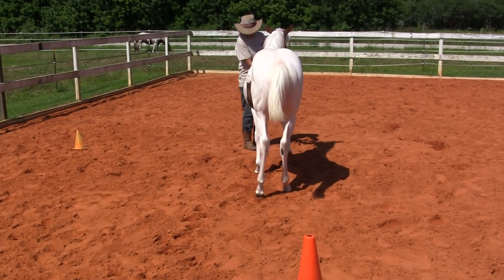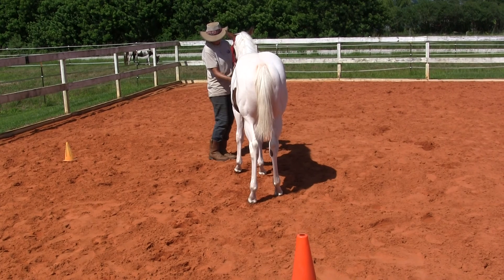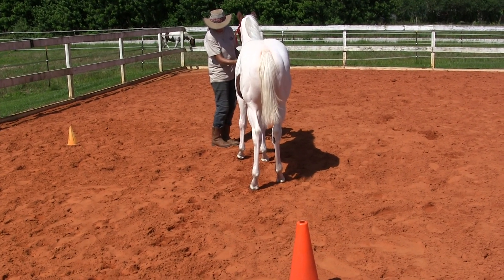Good. Try and give her a break there. What you want to do is every time you give her a break and she moves the right foot, she's understanding — she gets a reward.